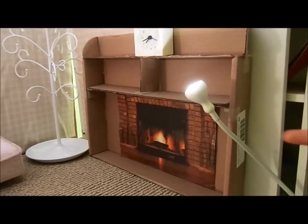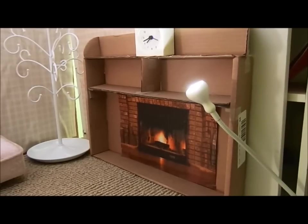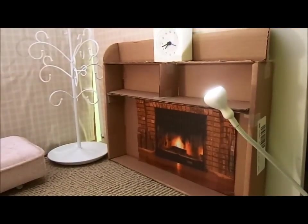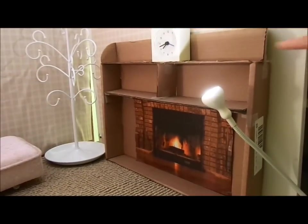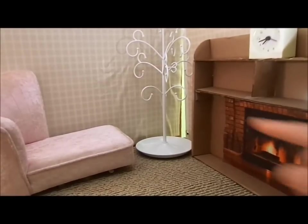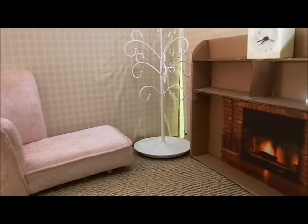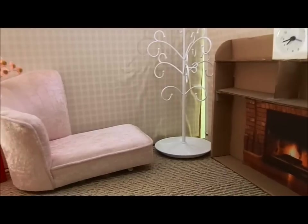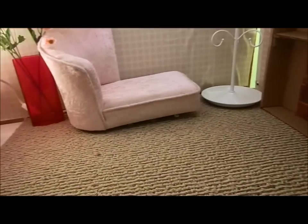Starting here I have this lamp — well, it's sort of like a light from Ikea that is actually resting on the wheelchair and it lights up. And this set right here I actually made out of a cardboard box. We got a rug.